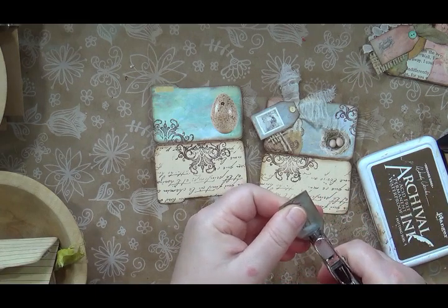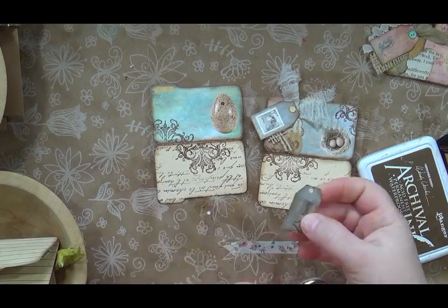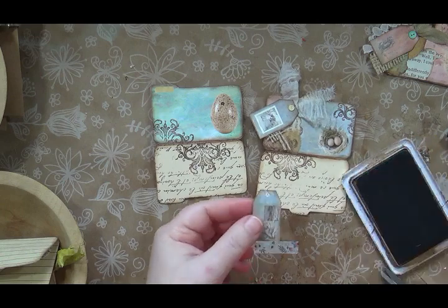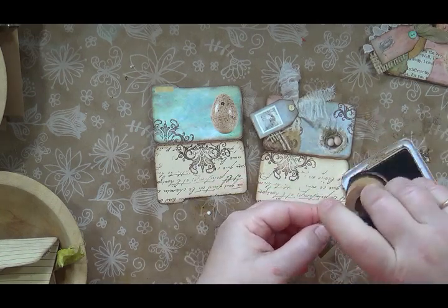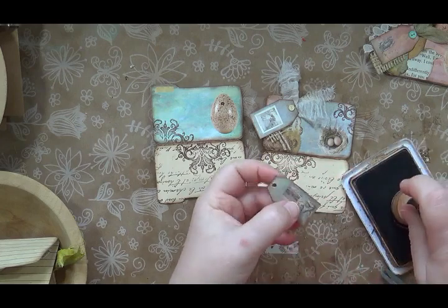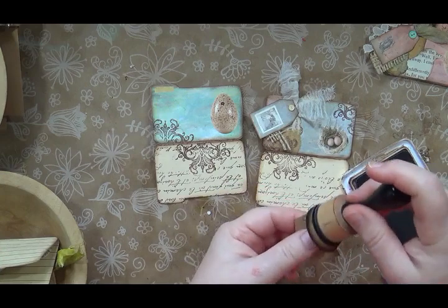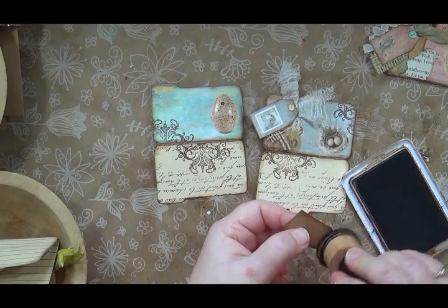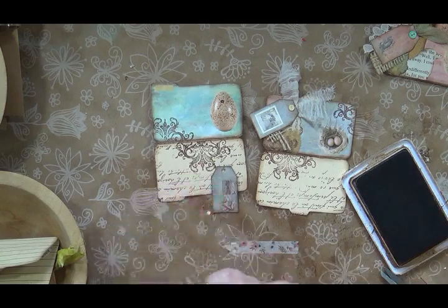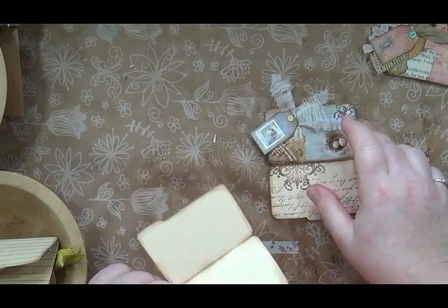I try to keep everything to my right so I know where it's at, but things kept getting lost in the shuffle. I'm going to ink around that little hole so it's not white. I moved my brads — put them back in the drawer — so I'll need to grab those. I want to do a little bit of collage work.